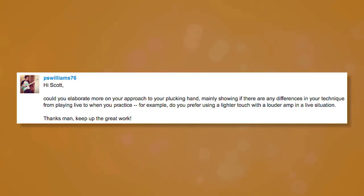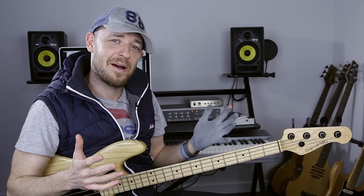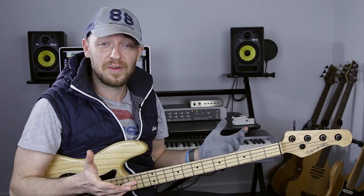PS Williams asks: could you elaborate on your approach to your plucking hand, mainly showing if there are any differences in your technique from playing live versus when you practice? For example, do you prefer using a lighter touch with a loud amp in a live situation? I actually had to think about this. There's no difference for me.